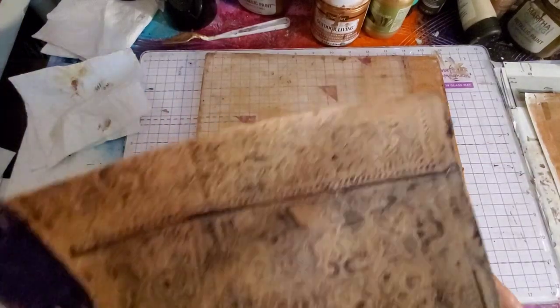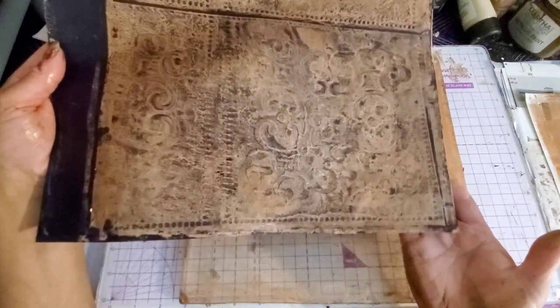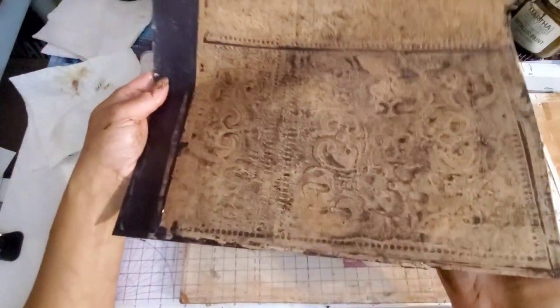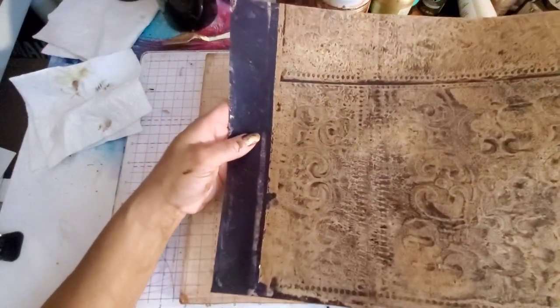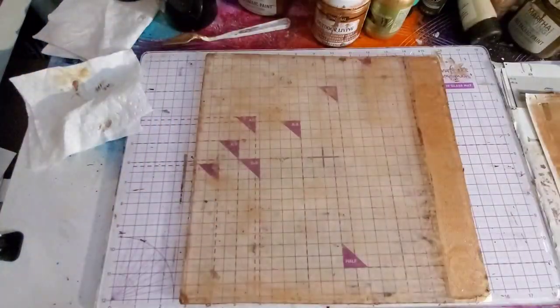I love it — look how gorgeous that is, again it's beautiful. Very pretty wallpaper, love it.